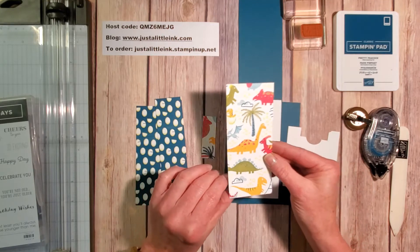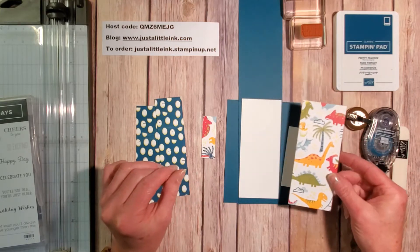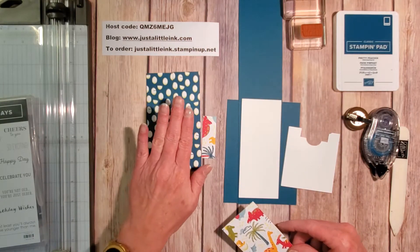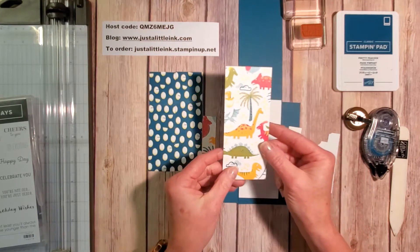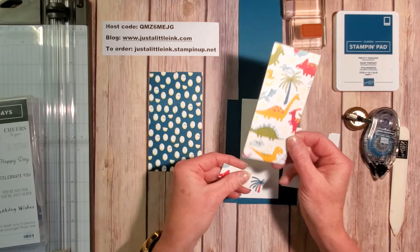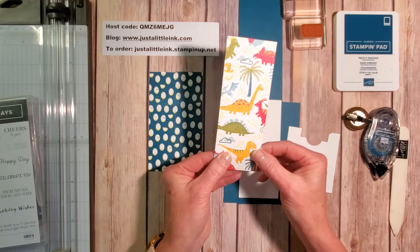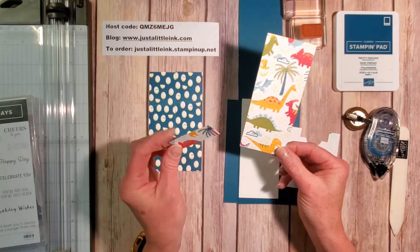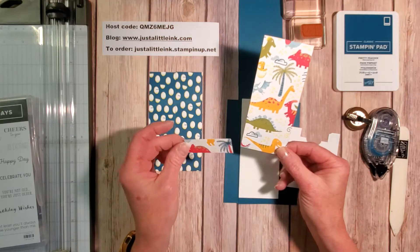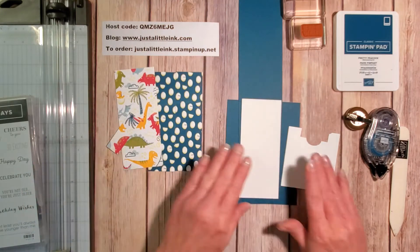I cut one piece at three inches by five and a quarter inches, then cut it in half. I cut another piece at two and a quarter inches by five and a quarter inches. Because mine happened to be a paper sample, mine were cut at six inches, so the little piece left over is just a little bit over — about a three-quarters inch piece. I thought it looked great on the inside. So let's begin!